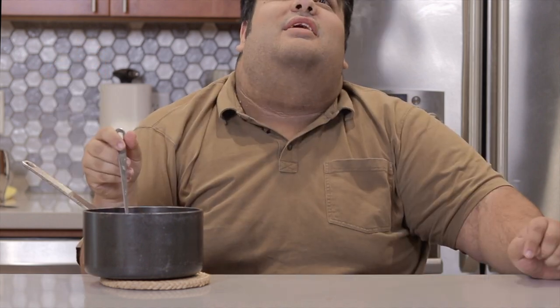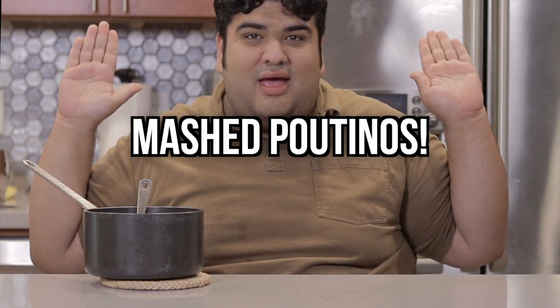Oh, it's the sound of pants splitting from eating too much. You know what that means? Actually, you don't — I just started it. It's time for a bonus recipe! Today's bonus recipe is... Mashed Patinos.